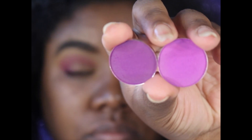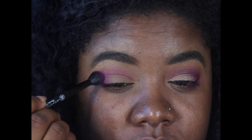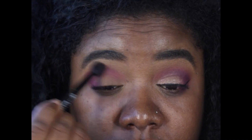My next eyeshadow, I took Vibrant Plum and Magenta, also by Coastal Scents, and I just swirled my brush into the two colors back and forth and applied that into my crease. The brush I'm using is by Anastasia Beverly Hills.